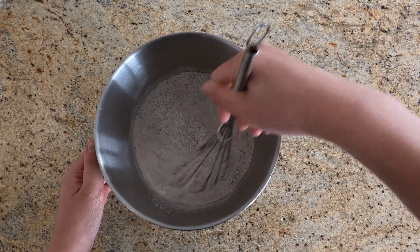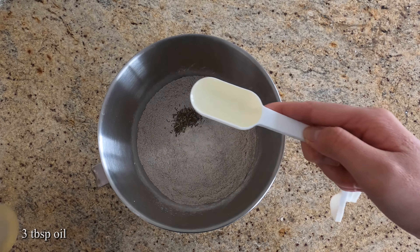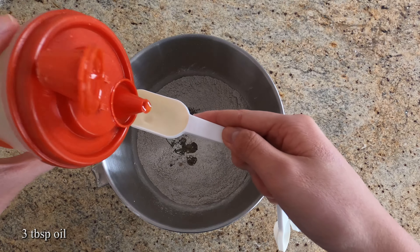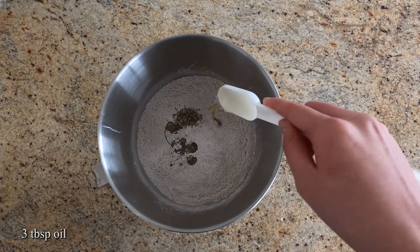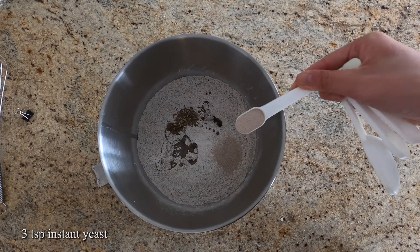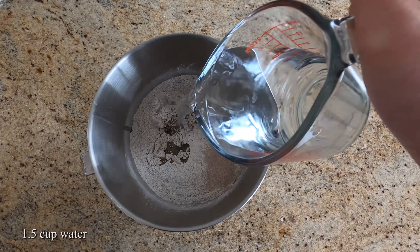Give it a quick mix and we'll add in our caraway seeds, oil, then add in the yeast, and last we'll add in our water.